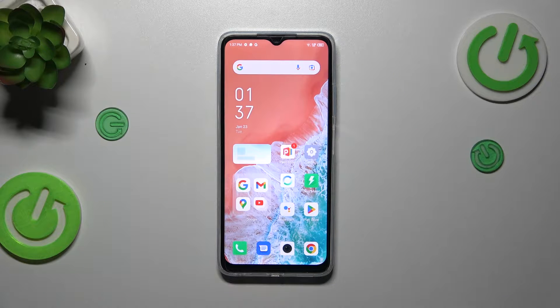Hi everyone. In front of me I've got the Air Phoenix Hot 30i, and let me share with you how to set — or actually how to change — the video quality or resolution on this device.